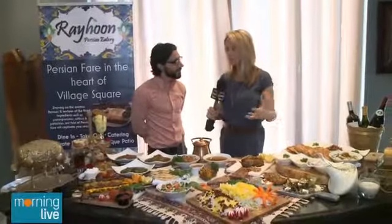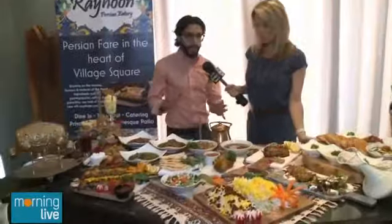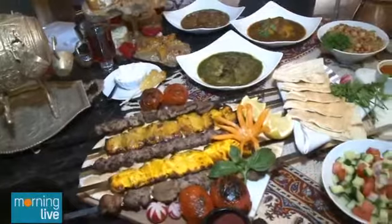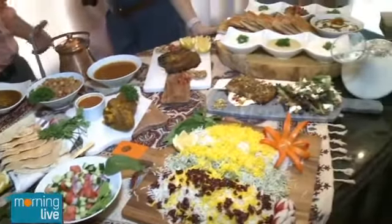This looks like you get the family together, the community, and you eat. So explain the flavor profile behind Persian food. Yeah, so Persian food — as you can see there's a lot of variety. The important thing to note is there's something for everyone. We have a variety of kebabs here, a variety of stews, and a couple of specialty entrees.